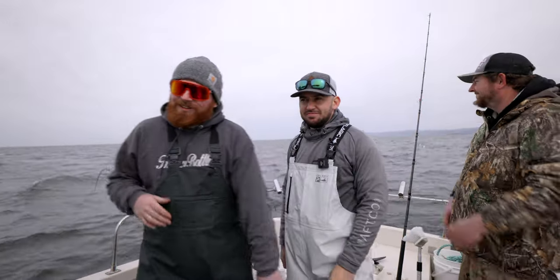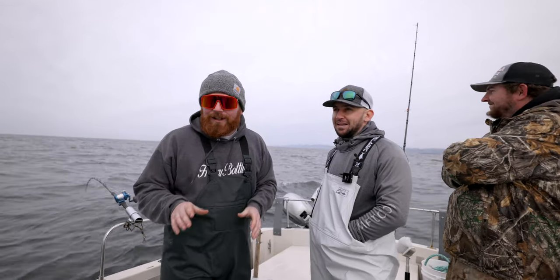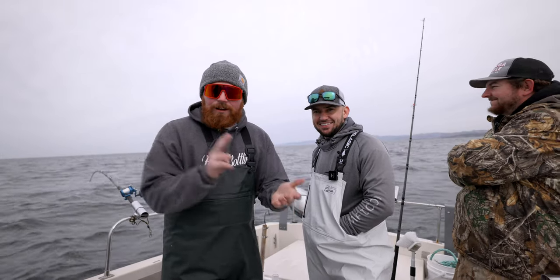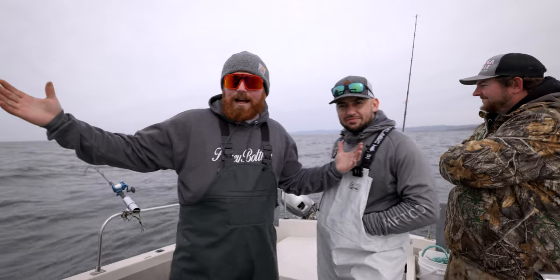What up guys, welcome back to the channel. Today we're doing something a little weird. We're out here doing something Jake and Dustin have both wanted to do for a very long time — catch sand dabs. We're fishing for sand dabs, flounder, sole. We're in about 200 feet of water off the coast of northern California. Let's see what happens.